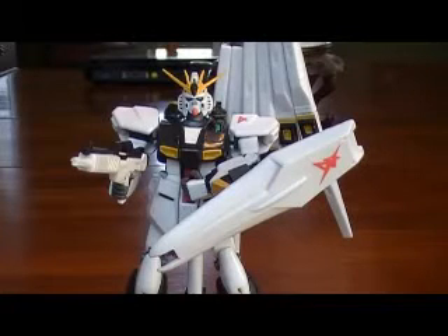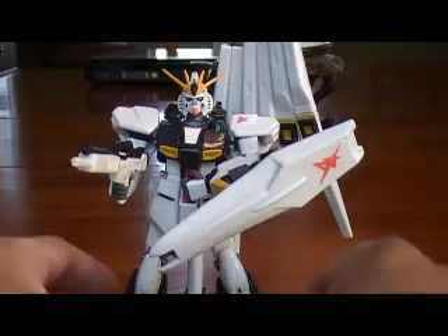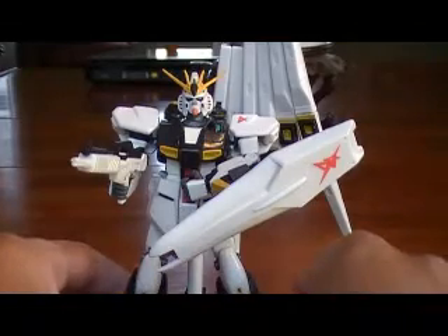This is my review of the Mobile Suit Gundam Deluxe Edition RX-93 Nu Gundam. This is the deluxe, so it's 11 inches in height. Let's go ahead and do a 360 rotation and get a closer look at this guy.